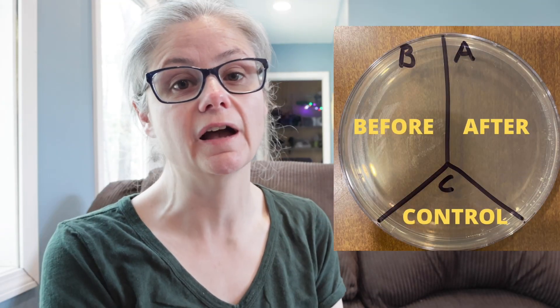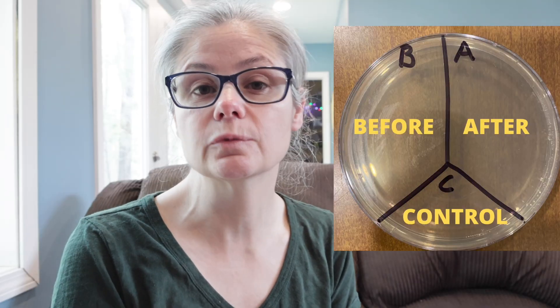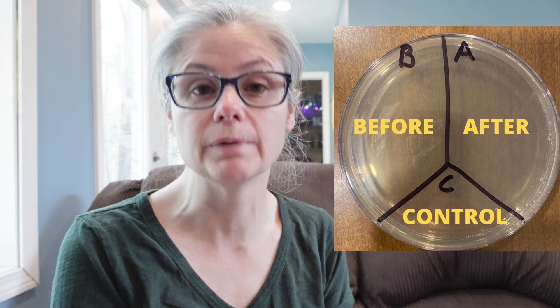Spray with a hand-trigger sprayer or wipe on and allow the surface to remain wet for at least one minute, followed by adequate draining and air drying. So what I'm going to do is take a petri dish and label them A, B, and C. I'm going to take some sterile swabs and swab hard surfaces around my home, like the kitchen sink, kitchen sink drain, bathroom sink, and toilet rim. I'll place that sample in the section labeled B for before.